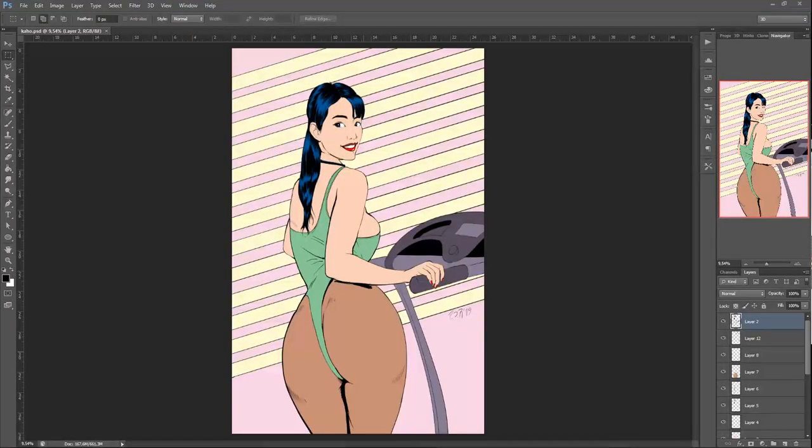Hello everyone, welcome to my first tutorial. What I'm going to show you is how to do the classic print effect I usually give to my drawings. This one is a drawing I made during a Good Dog Press livestream — go check it out. There are two ways to do this. The easy way is to use Permanent Press by Mr. Retro, a plugin for Photoshop, but it costs a hundred dollars.